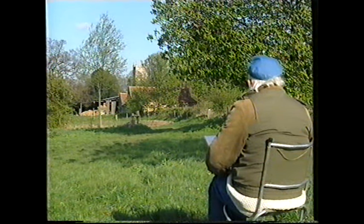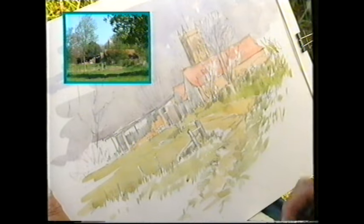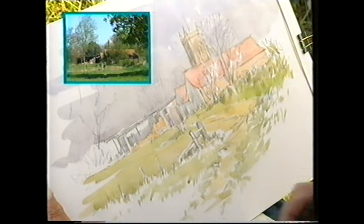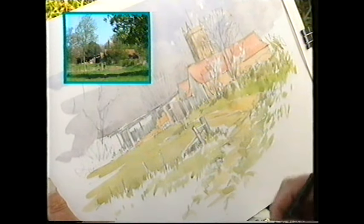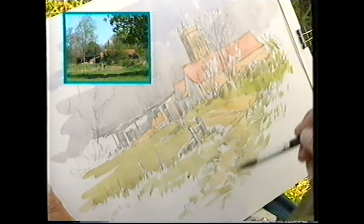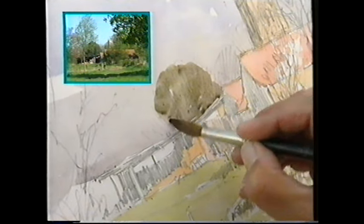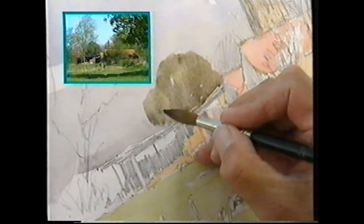Now, the trees — there's this very dark tree behind here. It worried me actually whether or not I should do it; in fact I didn't shade it in for that reason. But it is very dark and I'm wondering whether it's going to be too much to put it in as dark as that. But you've got to have a go and see what happens — there's nothing I can do once I've done it. I do like to put into a painting what is there. We take bits out that aren't helping composition, but I prefer to put trees in because nature says it's there.